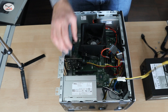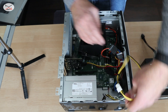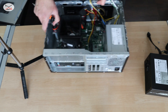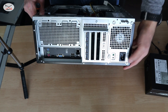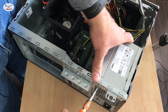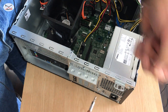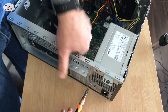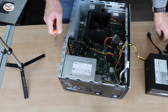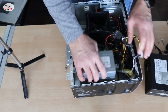So now the power supply doesn't have any more connections inside the computer. We need to remove the screws of the power supply — it has four screws here that need to be removed. I'm gonna remove them and just pull it out. The power supply simply — just push it gently like this — and it can be removed.